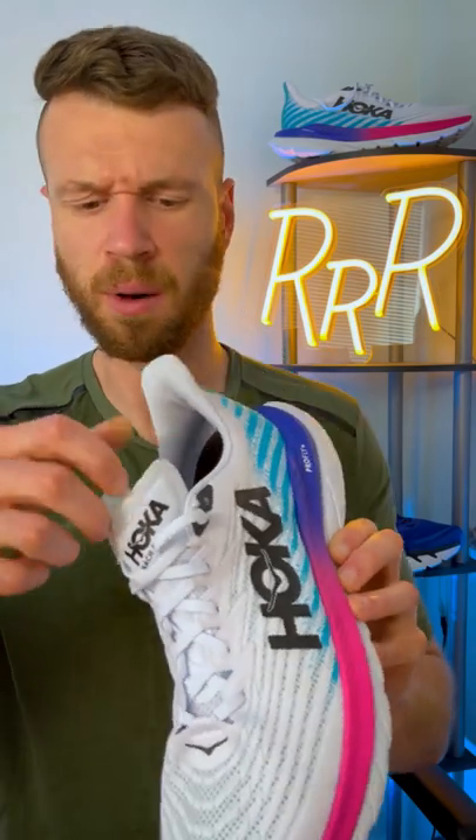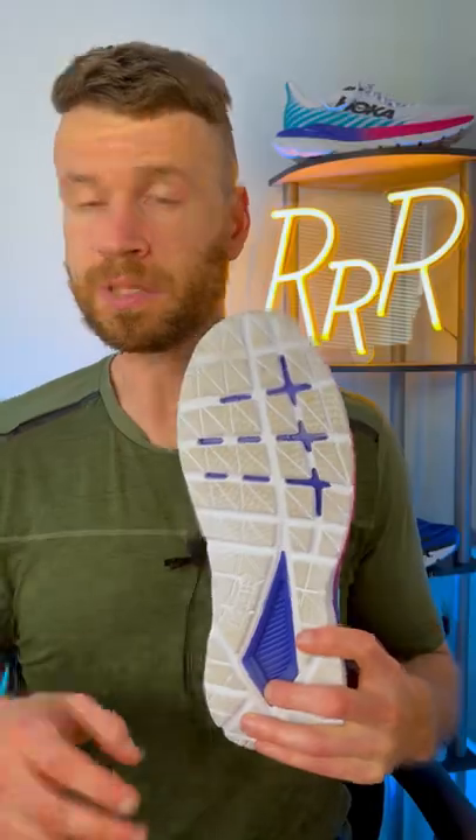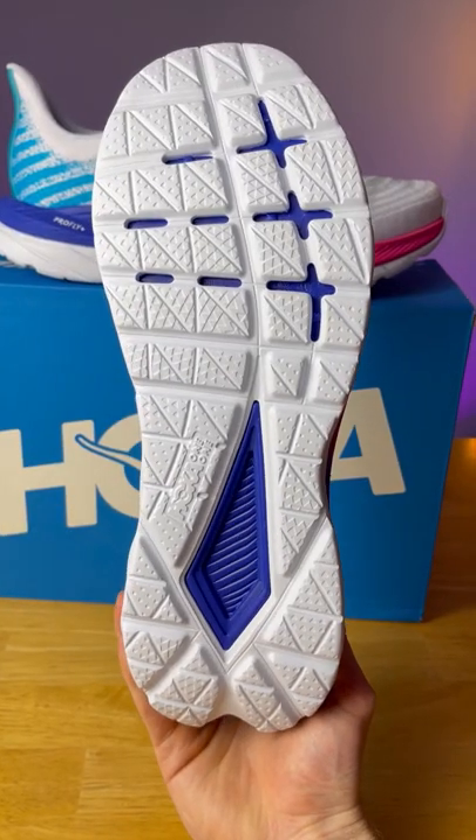The tongue has also been updated. It's now almost paper thin, kind of like a race tongue with some small foam blocks for added cushioning. As far as the outsole goes, it remains unchanged and is still that rubberized EVA foam.